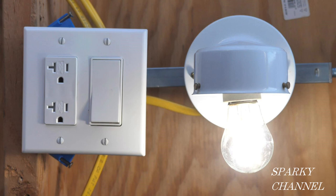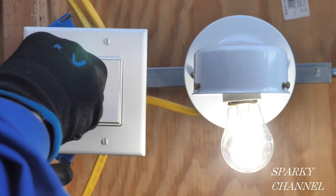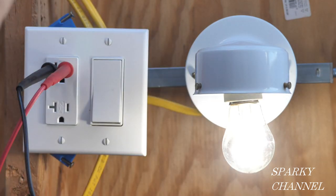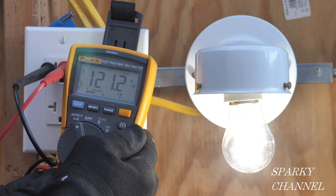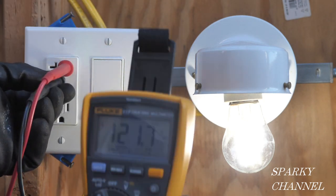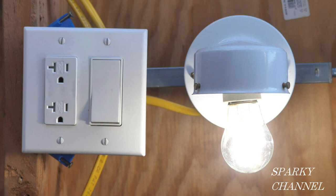The first action we'll take is to see what we have to work with. I'll plug in my outlet tester and the two green lights indicate correct wiring. Then I'll turn the light on and off to test it. Now I'll test with my meter and find that we have 121 volts AC, which is excellent voltage. Then I'll take the black lead out of the neutral side of the receptacle and put it in the ground, which shows a similar voltage. So we have a good ground.